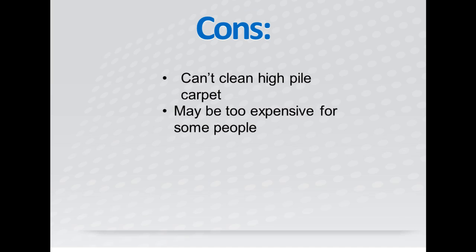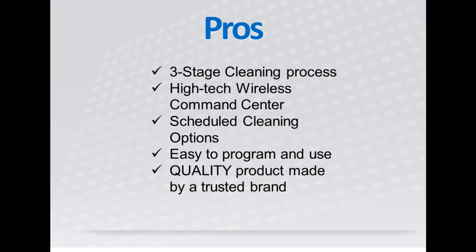Here are the cons for the Roomba 790: it's unable to clean high pile carpeting, and it might be too expensive for some people. And here are the pros: it has a three-stage cleaning process, a high-tech wireless command center that is totally unlike any robot vacuum cleaner out there, scheduled cleaning options, easy to program and use, and it's a quality product made by a trusted brand.